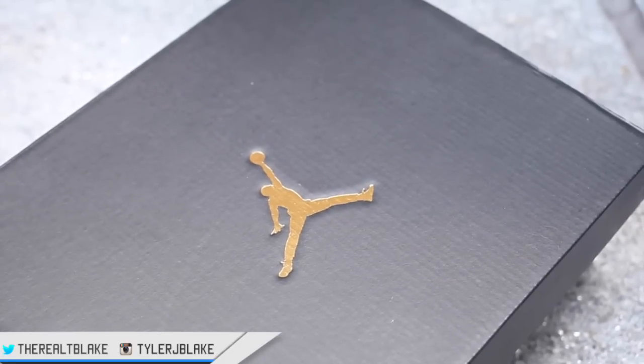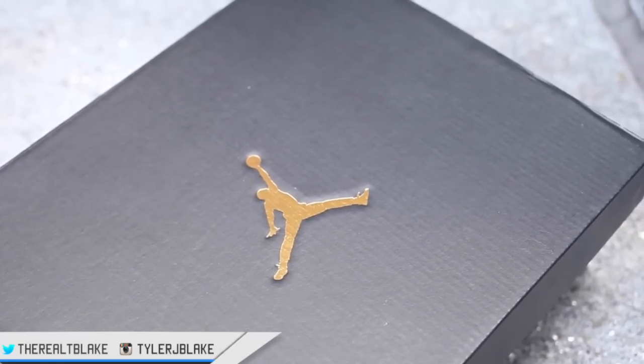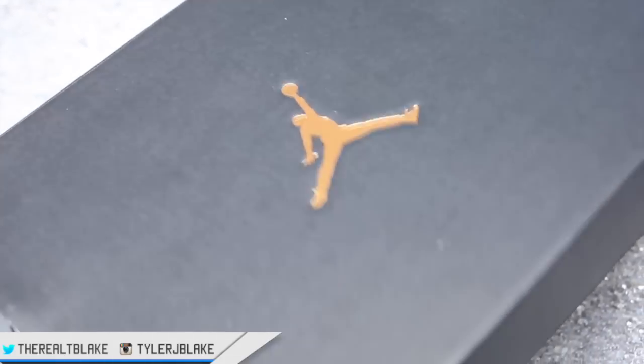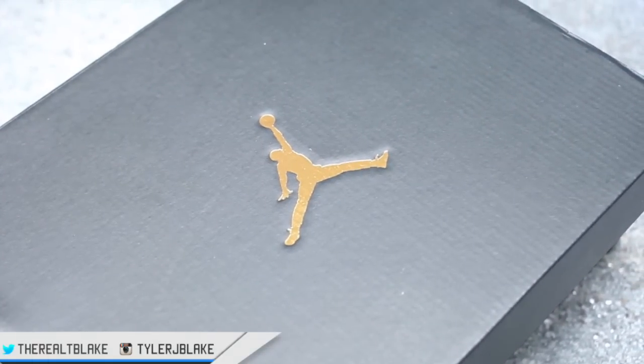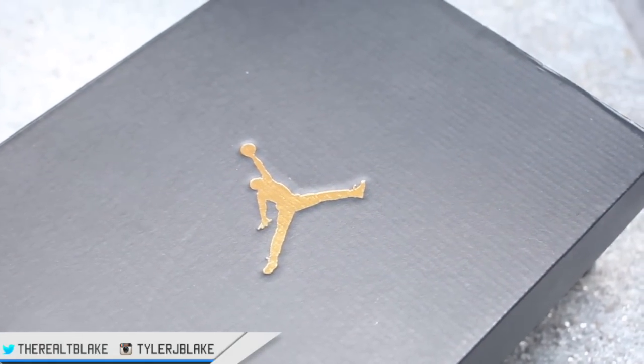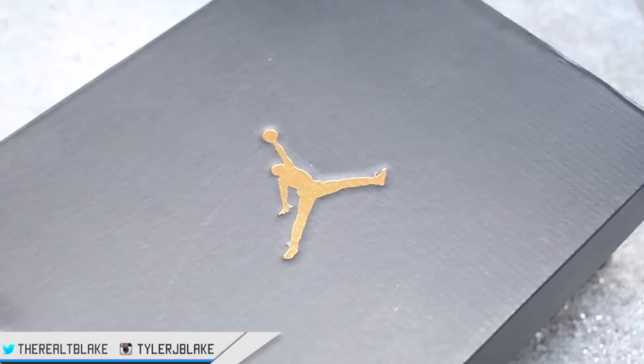Let me show you the box details up close. Across the top you have the Jumpman in gold — it's a metallic gold foil, nice touch. The quality of the box, however, is no different than any other box. It's not a thicker cardboard or anything like that. They've essentially just repurposed the box cosmetically as opposed to repurposing it constructually.